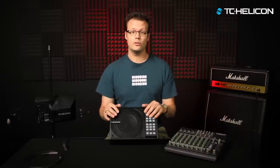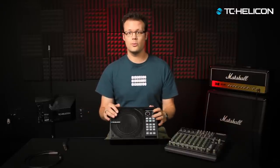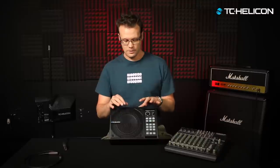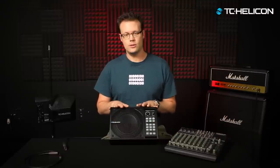That pretty much covers the front panel — pretty straightforward to use. Just get in there and start mucking with those knobs until you get the sound you're looking for. Now we'll get into something slightly more advanced. One of the things this unit is so great for is providing you with a 'more me' type mix.